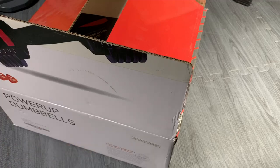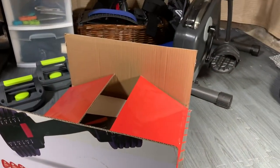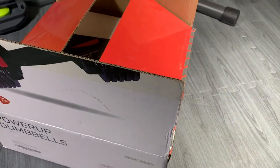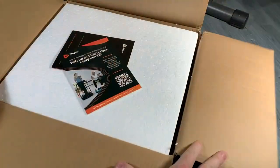I'm going to show this LifePro Power Dumbbell pair that I purchased for my home gym. I'm just doing an exercise bike, some push-ups, some resistance bands, and thought I needed a little bit more weight in this routine. Let's go ahead and open this up.